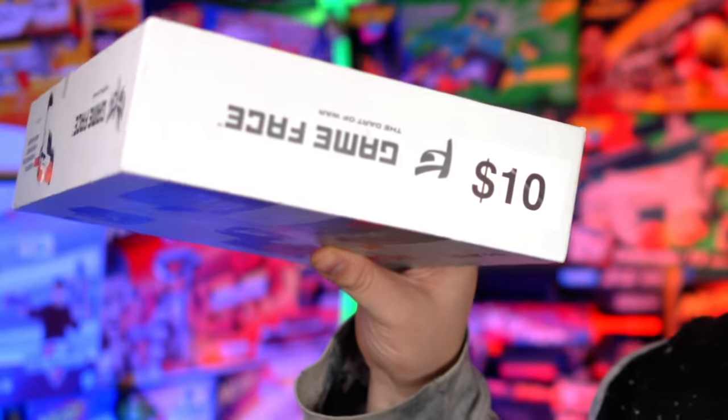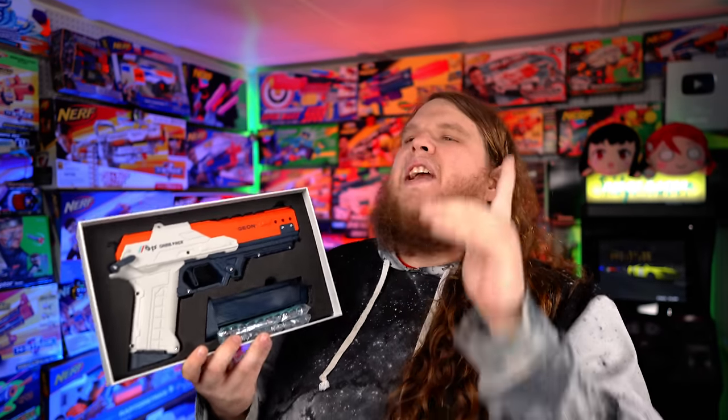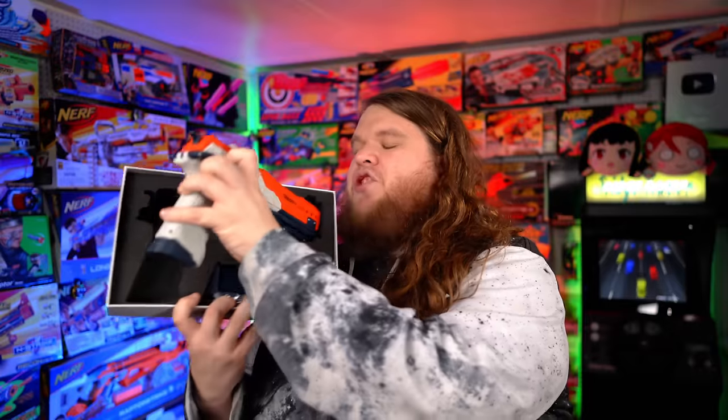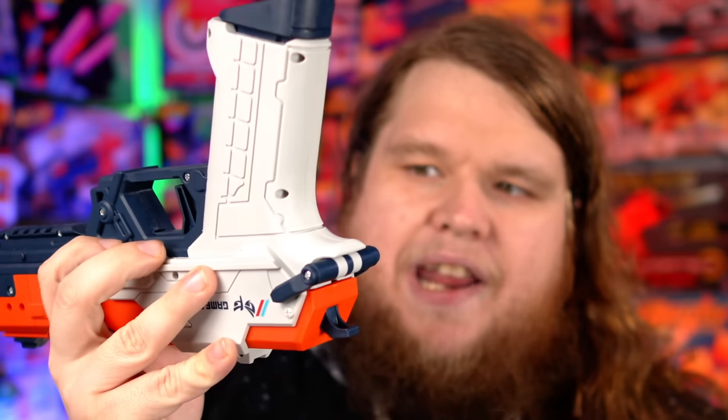The only reason I got a chance to get this blaster is because Out of Darts was selling it at its warehouse for $10. I paid that $10 knowing this was going to be a fun video. On the front of the box, this blaster for $50 is giving you quite a bit — you get the blaster itself and two magazines and enough darts to fill both magazines. Every single magazine-fed blaster should always come with two magazines minimum. Power to Gameface for actually doing that. Taking it out of the box, it looks so good and honestly feels really nice.